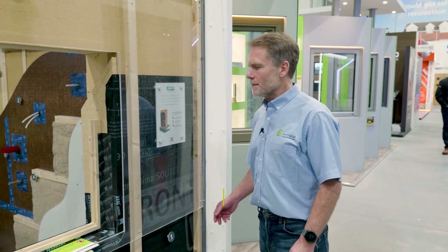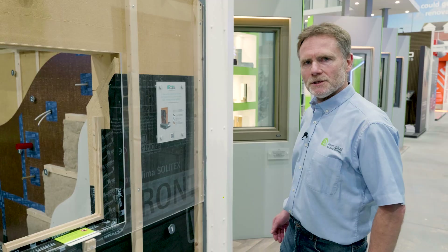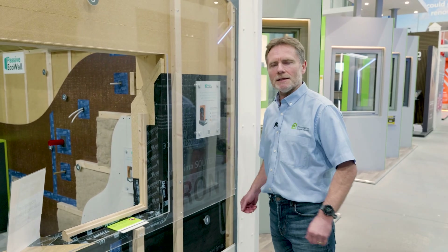This is our passive eco wall exhibit at the Swindon NSBRC. It's a low carbon building solution that can be designed through to passive house standards.